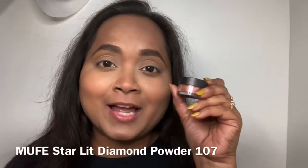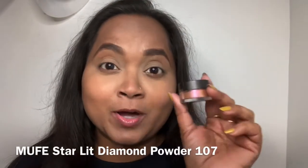Let's create something interesting with the Make Up Forever Metallics palette — a small scrape of it. This is my khaki green from Make Up Forever. Now I'm going to add the Starlit Diamond Powder in 107.